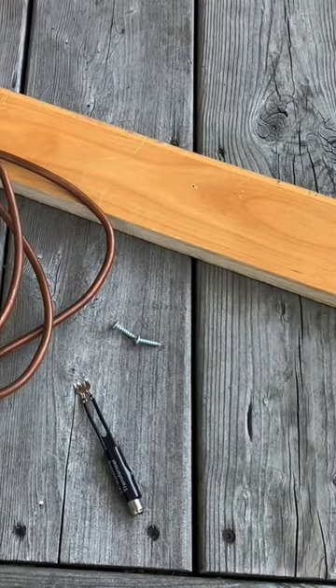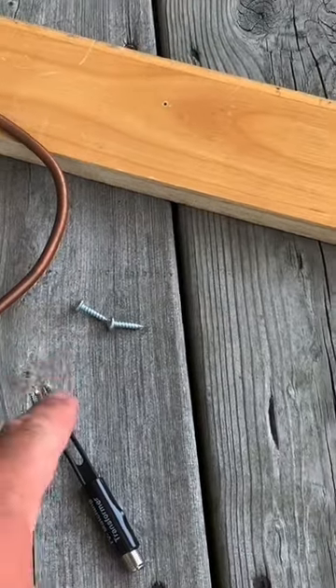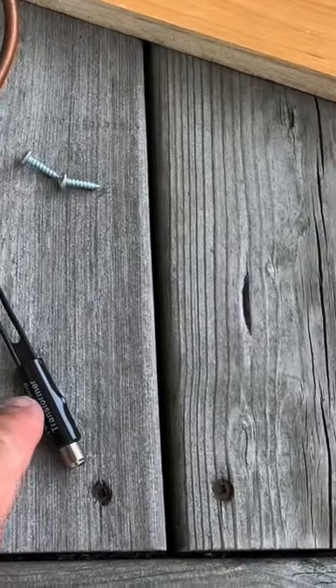Today I'm going to show you how to make a simple TV antenna out of a piece of scrap copper tubing, a board, two screws, and a 75 ohm transformer.